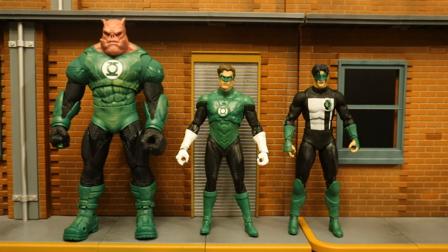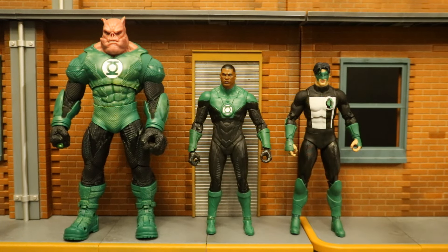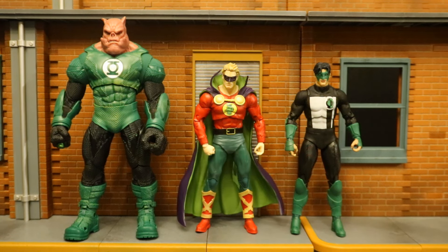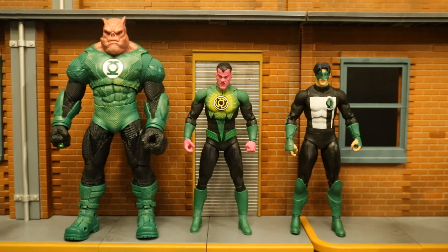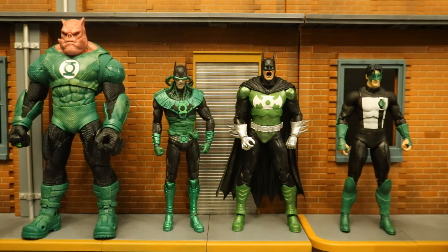Here's Kilowog and Kyle Rayner next to Hal Jordan — arguably the main, most known, and most popular Green Lantern. And here they are next to Jon Stewart, probably the second most known Green Lantern, especially after Justice League Unlimited. Here they are next to Alan Scott, the original OG Green Lantern. Then next to Sinestro as a Green Lantern. And now next to a couple of versions of Bruce Wayne as Green Lantern — as Dawnbreaker, and as Batman from the main universe.